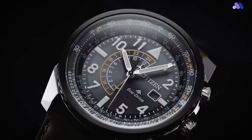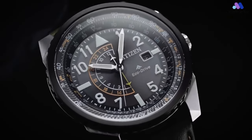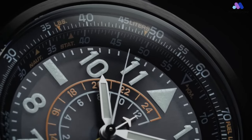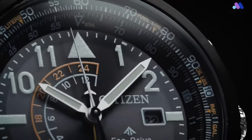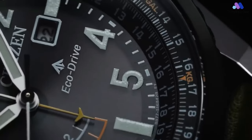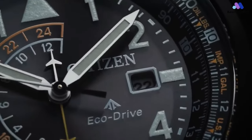Just like the original Nighthawk, the new version features a mineral glass crystal protecting its dial, while the reverse side of the case gets fitted with a solid screwed-down stainless steel case back. Personally, I would have preferred a sapphire crystal, although Citizen has a habit of fitting mineral crystals to many of its Promaster sports watches, despite using sapphire crystals on other models at significantly lower price points. One theory is that this is intentionally done due to the slightly higher impact resistance of certain types of mineral glass.